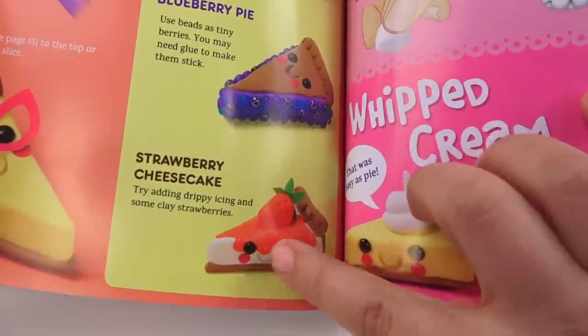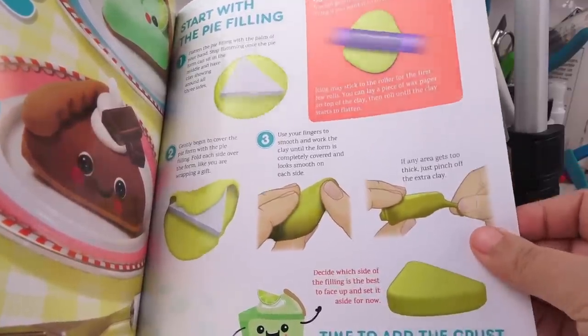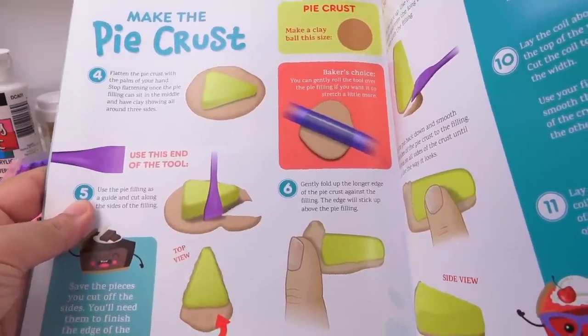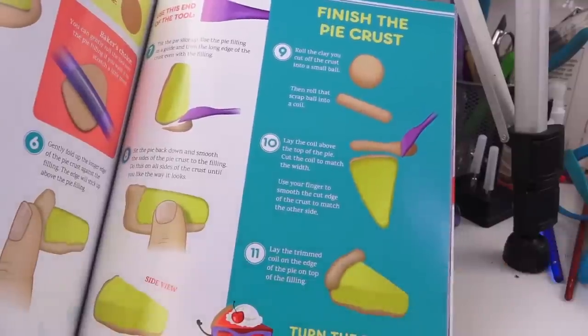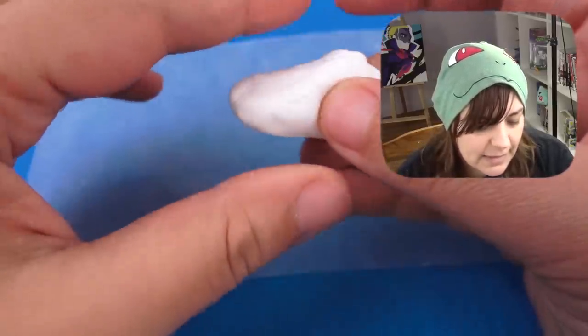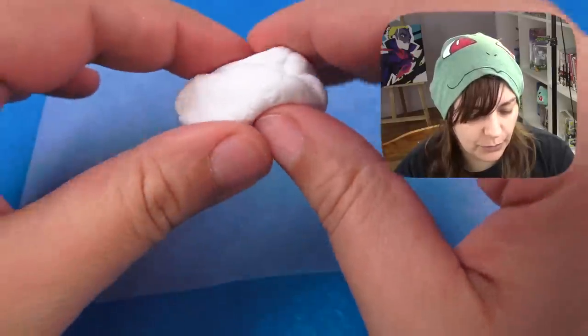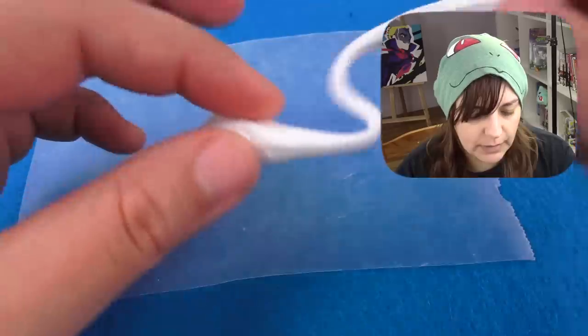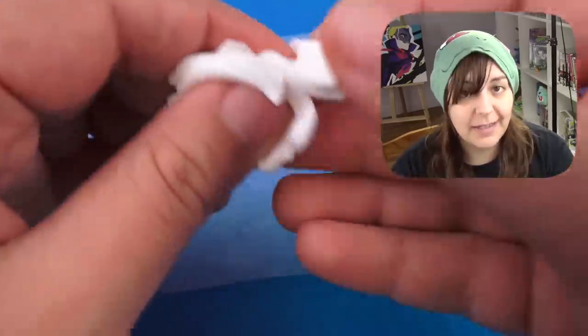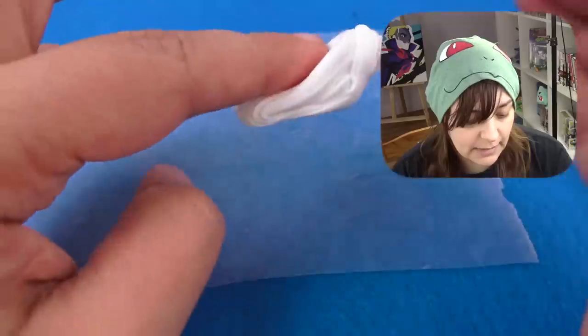The hardest part about making this was actually having to choose which creation to make. Of all the choices, I decided to go with a strawberry cheesecake. You can pause and see the exact instructions I'm following to see if I can get something similar. The texture of the clay is a little stickier than other air dry clay I've worked with — it is gooey if you move it slowly, but sometimes if you go fast enough it snaps.